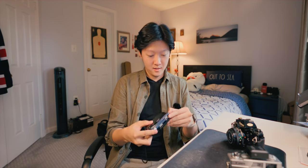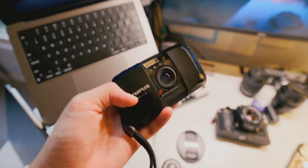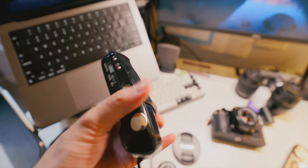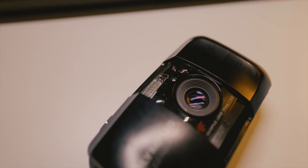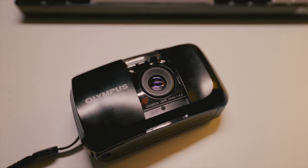The next camera is a little point-and-shoot. If you've been using disposable cameras, this is a great upgrade because you can change the film — you're not stuck with one stock. You can shoot Fuji, Kodak, or any film you want, and it's a bit cheaper in the long run since it's reusable.